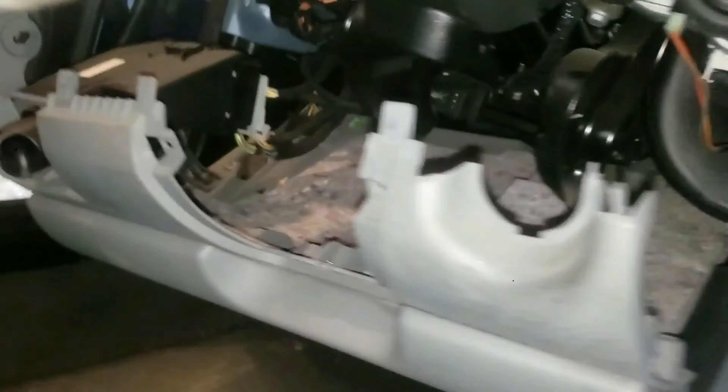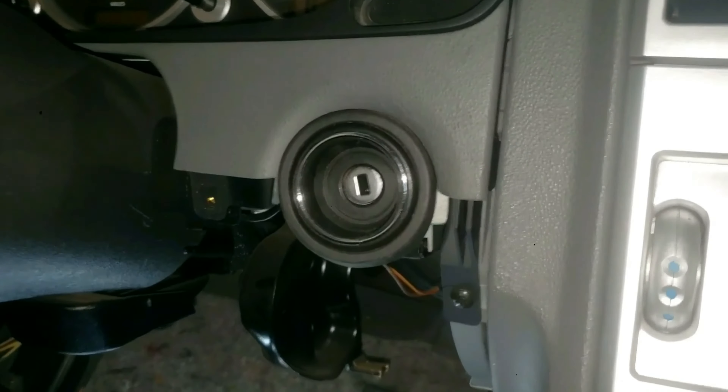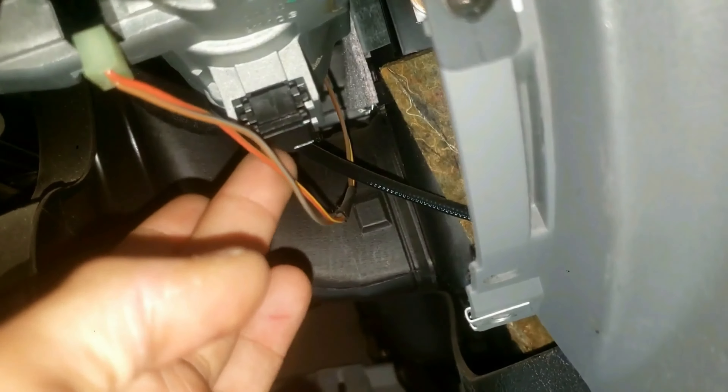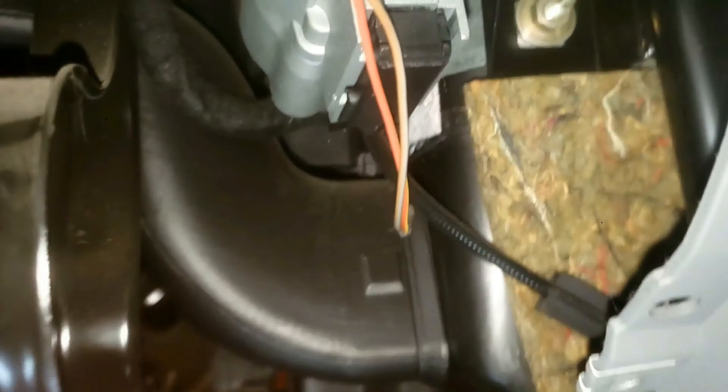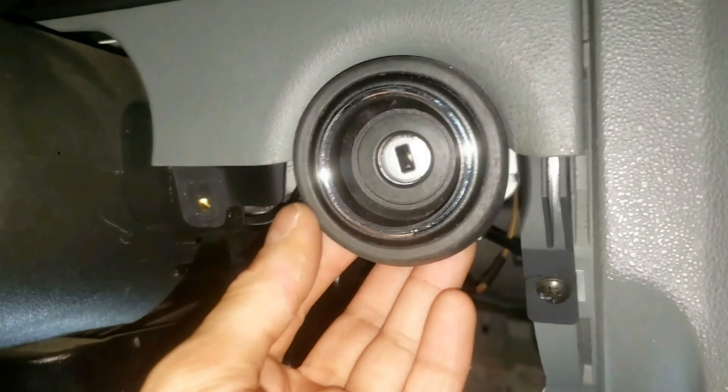Now I'm going to pull down the lower instrument panel. I'm wiggling it and I got this side out. Now I'll go on the other side and pull it down. Now that this is dropped down, it's still connected as you can see. Now I have access to the key fob area. Now to finally work on the root of the problem — I'll show you what we're working on: the transponder ring, the electrical connector, and this parking interlock piece. Let's remove all that.